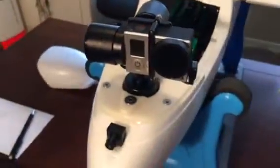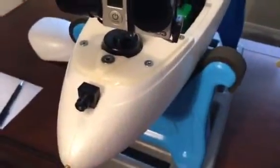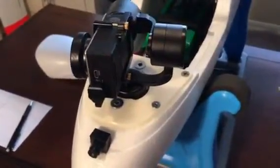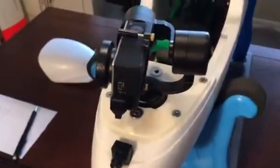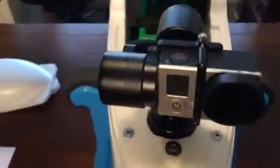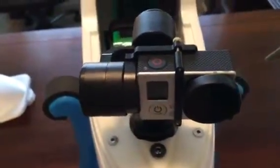You have the three modes that you can control the gimbal. Very smooth, very nice, it works out really well. And you can switch it straight back to the FPV view, so that works out nicely.